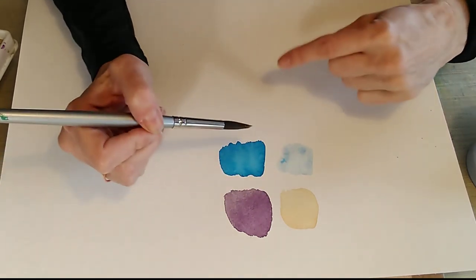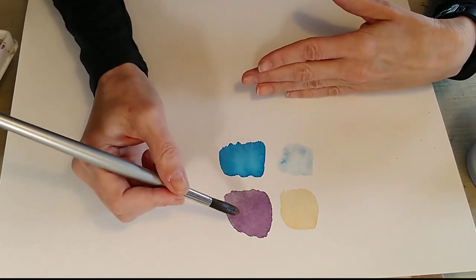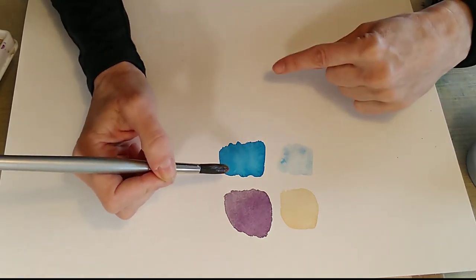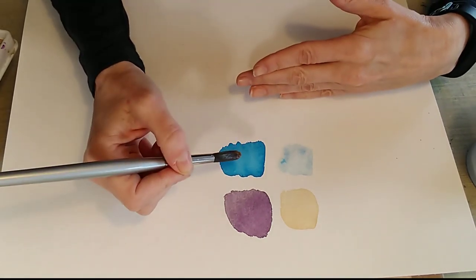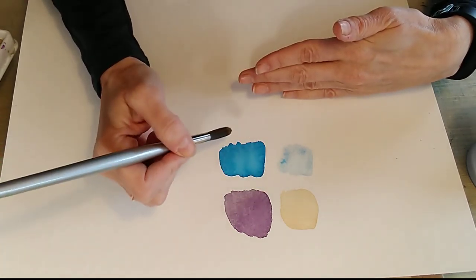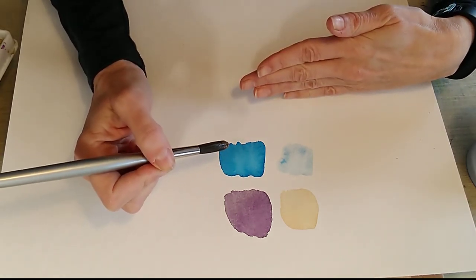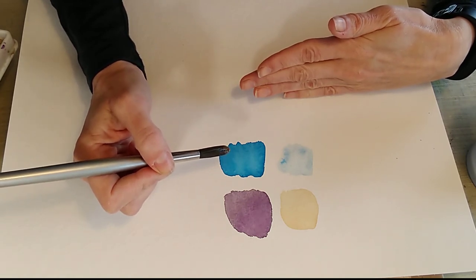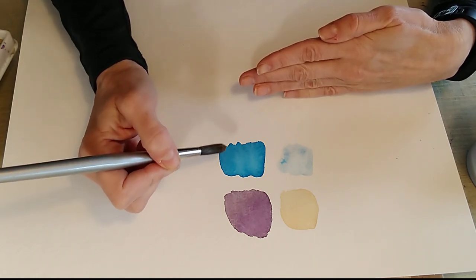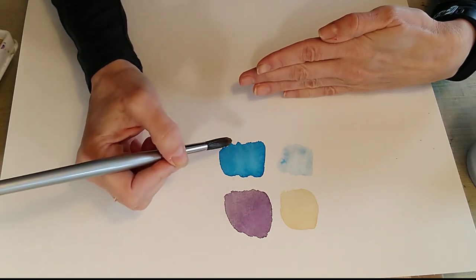If you only had paler colours you would never be able to get strong darks and therefore strong contrast within your paintings. Something to be careful of is that staining colours are exactly what they say — they have tiny pigments, they sink into your paper, they're hard to remove and they're easy to make a mess with because they're so strong. A little bit of restraint is good. I ruined every painting for about six months when I first got Prussian blue — I was stuffing it into everything.